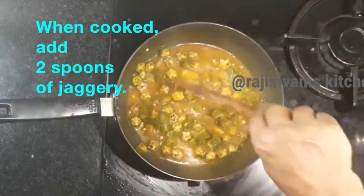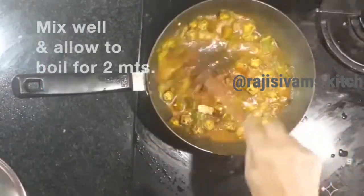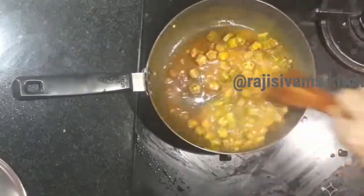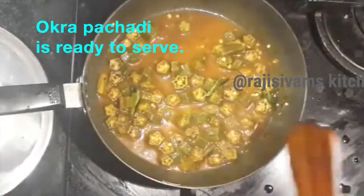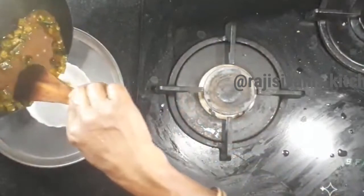Put it in the pan for 1-2 minutes of the sauce. It's good — a good taste.